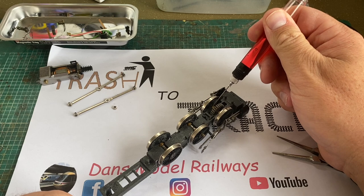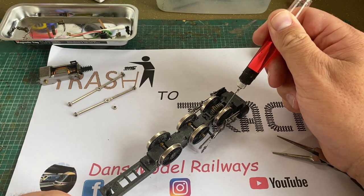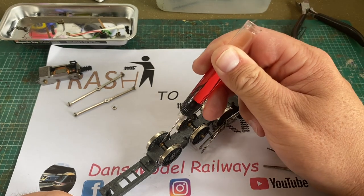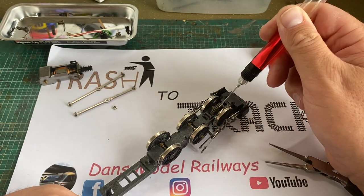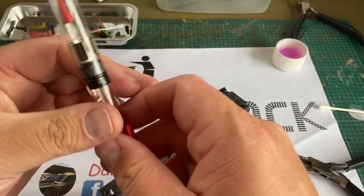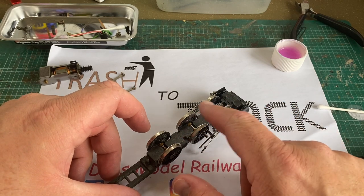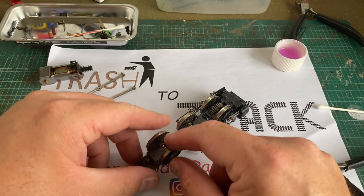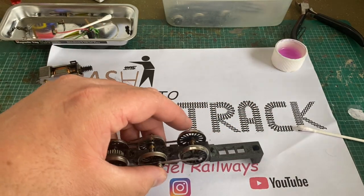Now we've cleaned all six driving wheels and put them back into the chassis. Please bear in mind if you consider a rebuild like this that the wheels are handed and need to go back in the correct way, as one side has a rubber bush on it to insulate the wheels from the axle. This is the side that the pickups go on; the other side picks up electricity and makes the chassis live. So you must get the wheels the right way around.